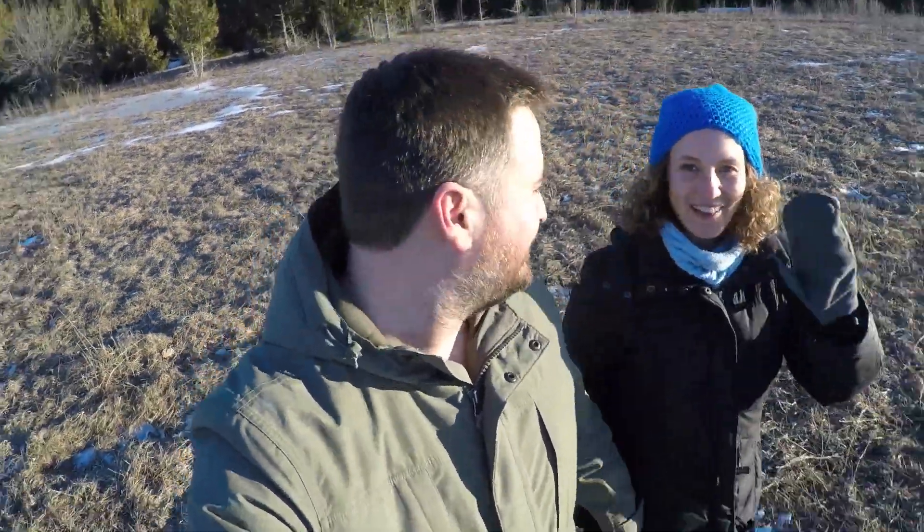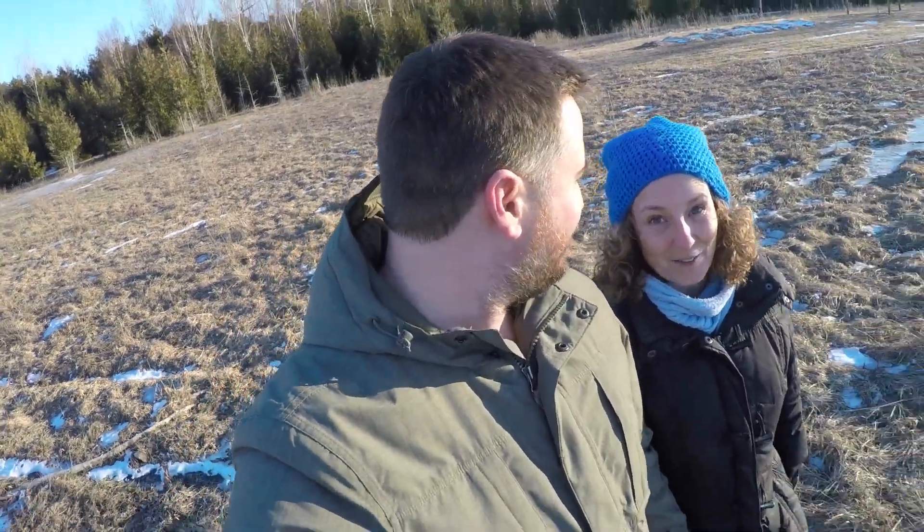Hey guys, Derek and Paula here from Back to Reality. We've been spending the afternoon wandering around checking out more of our property and we came across something that Derek is super excited to show you. Let's go check it out.